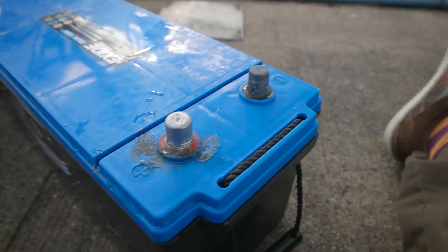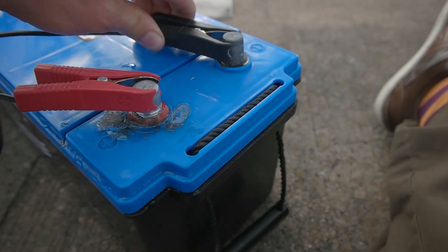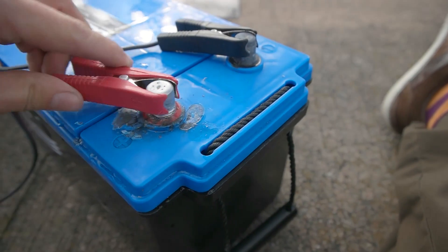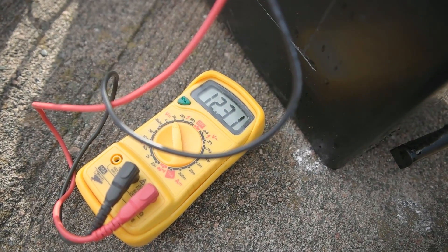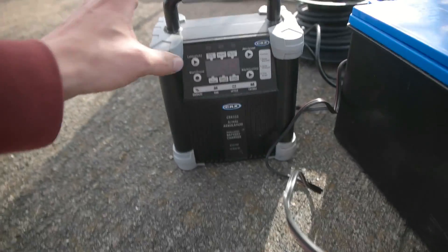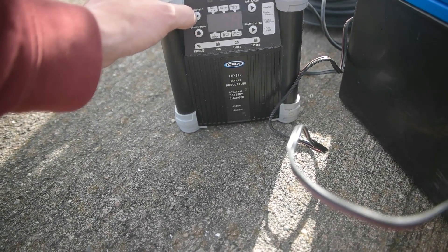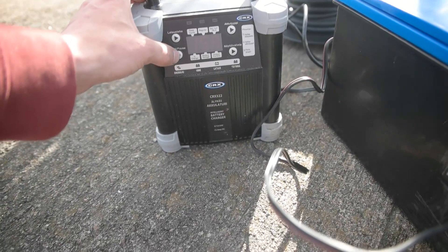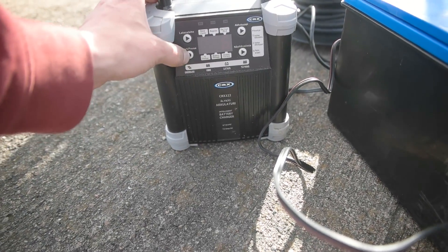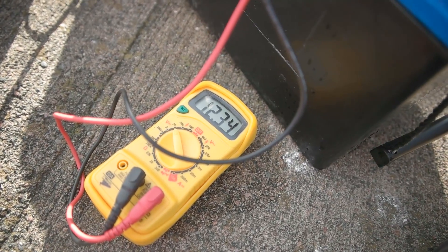Now let's test it out to see if it holds the current. It's 12.3 — let's put the charger on, let's put the power to — well, let's try the 15-amp power. Let's see what happens. This might take a while.